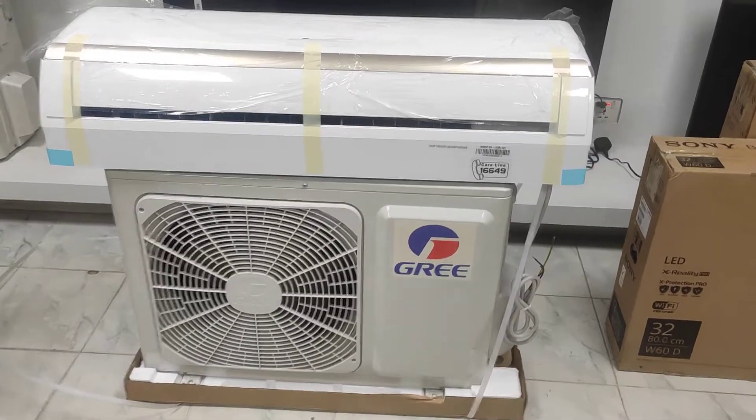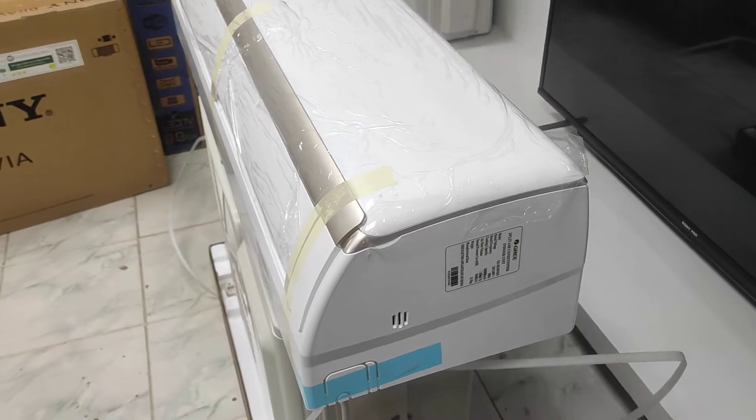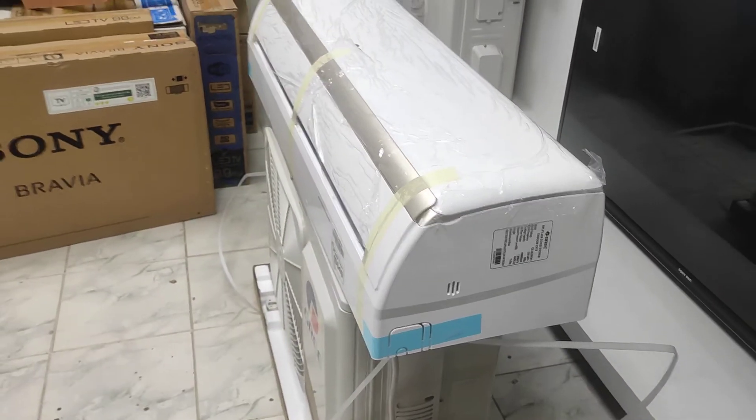This is our display center. Our address is 234 New Elephant Road, Shell Tech, Shara, Level 2.